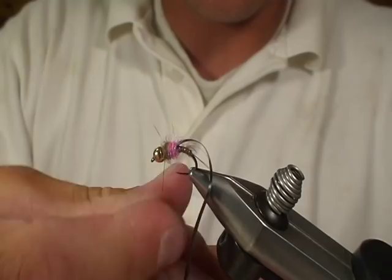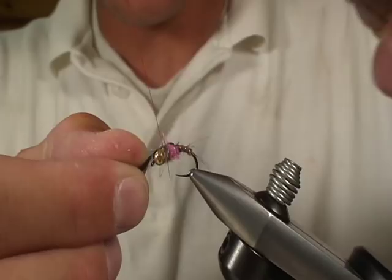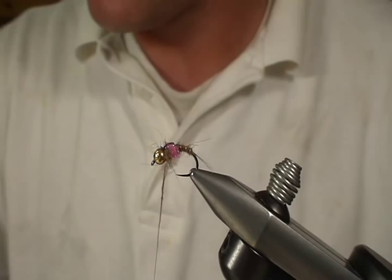I'm going to pull this thin skin over — now you've got that shiny side up. We're going to put about two wraps in front, and I like to put about two or three wraps in the back, and then clip this off. I always like to come back with just a little bit of dubbing. The thin skin kind of pokes up a little after I get it cut, so I like to do just a few wraps of this same dubbing to kind of help finish the fly off.